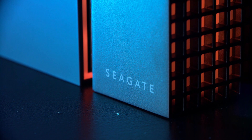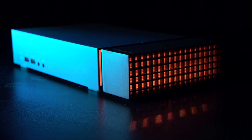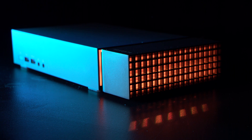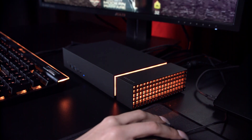This is the Seagate FireCuda Gaming Dock, a first-of-its-kind product designed for those of you who've embraced using a laptop as your main device for gaming and productivity needs. It's essentially a hub offering Thunderbolt 3 connectivity, meaning you can quickly connect your laptop to everything else on your desk via just one cable.